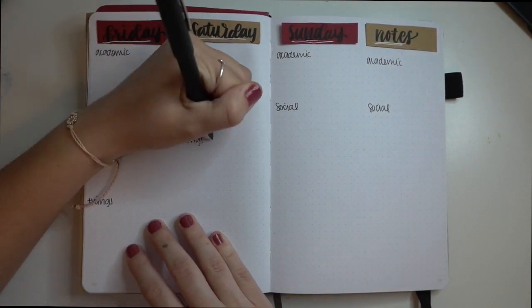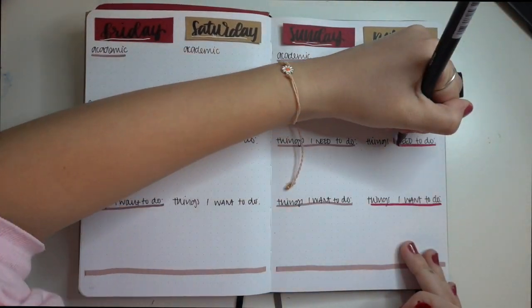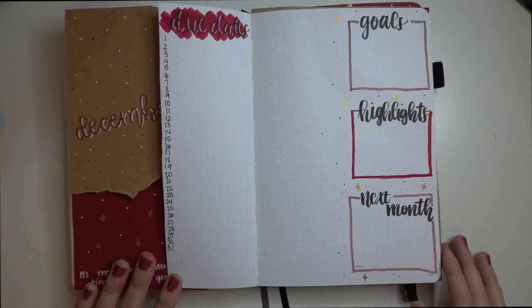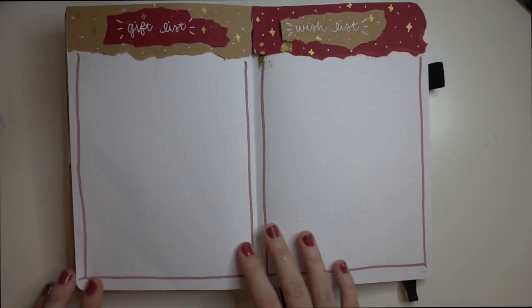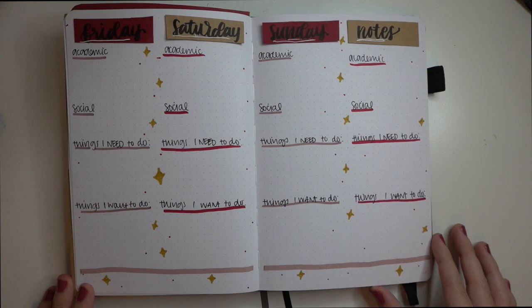I am so happy with the way that this entire monthly setup has turned out. I actually think this is my favorite spread that I've ever done in any of my journals, and I've been journaling for like two years. This is how my December monthly spreads look. Thanks for watching — if you liked the video, please make sure to like and subscribe for more Bullet Journal videos in the future.